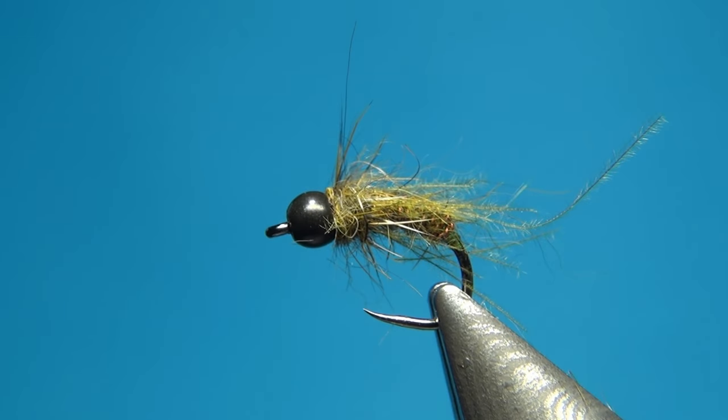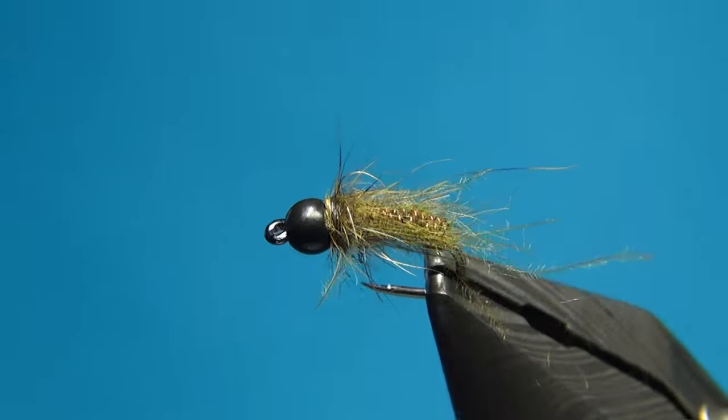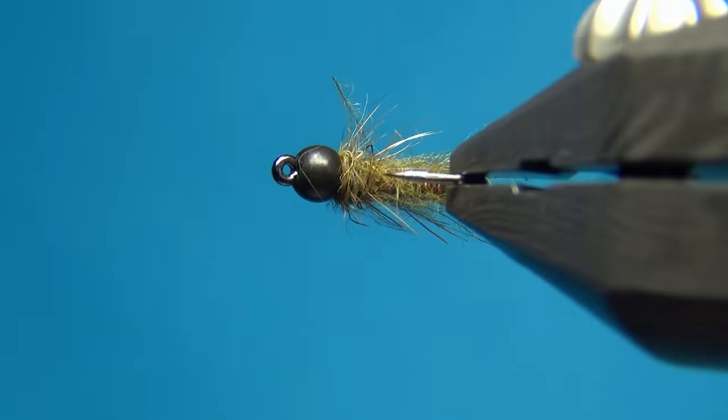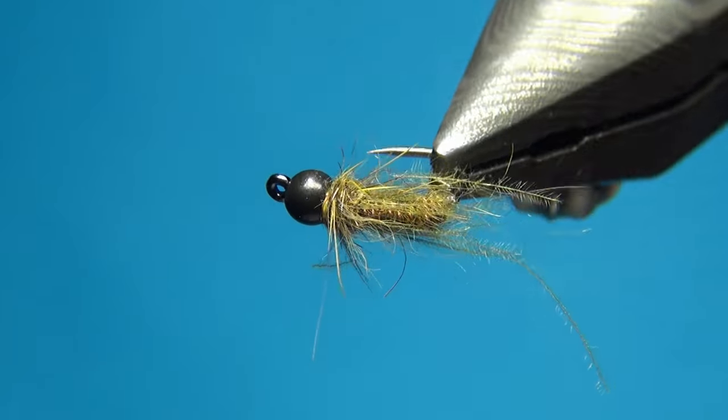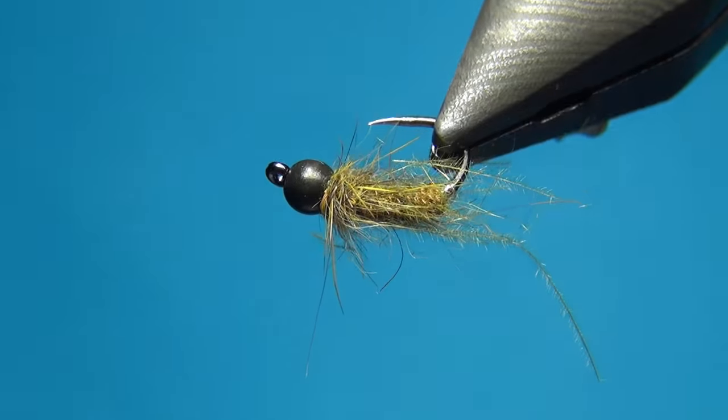And there we have this really simple body brush nymph slash pupa. Thanks for watching — don't forget to subscribe if you haven't already, see you next time, and happy tying!